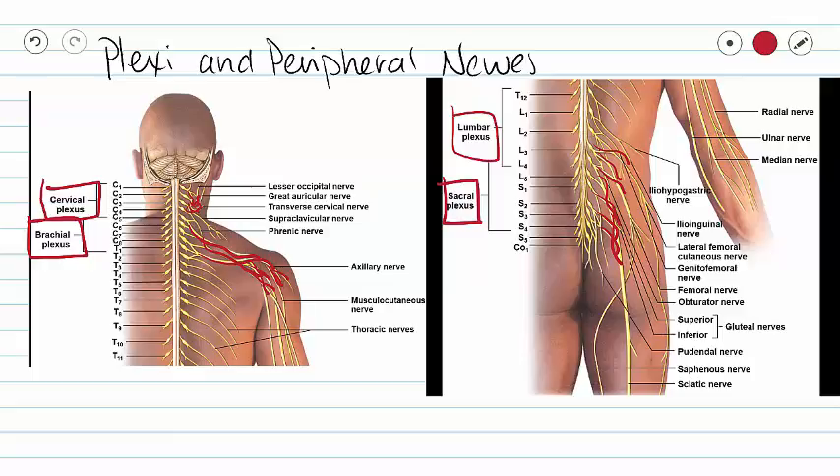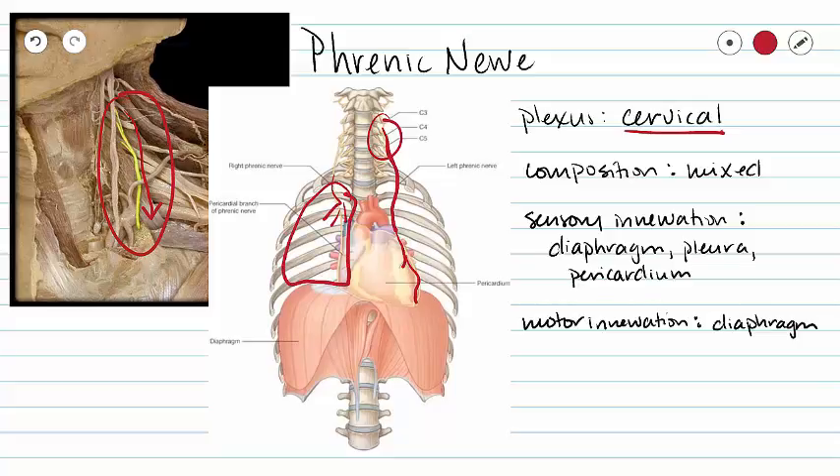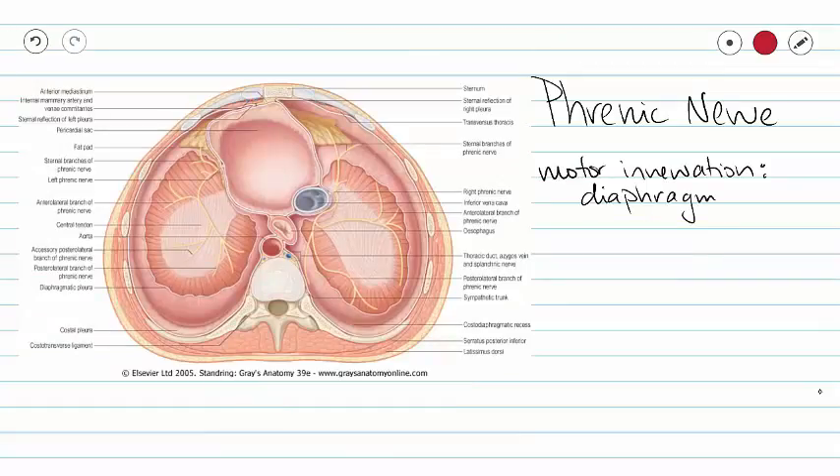Let's take a look at those individually. The only nerve that we are going to learn in our cervical plexus is our phrenic nerve. We can see it highlighted here in dissection. That phrenic nerve is going to come out from our cervical plexus and move downwards into our thoracic cavity. It actually innervates our pericardium and our pleura. Our motor innervation comes down to our diaphragm, so our phrenic nerve serves to initiate and control respiration.